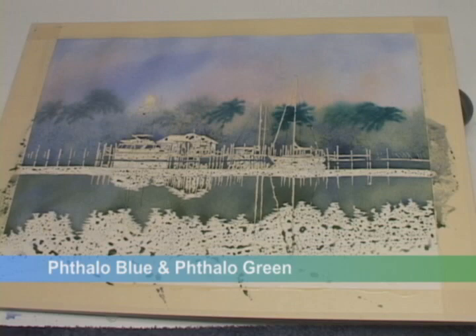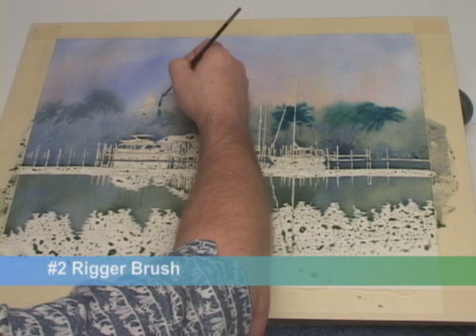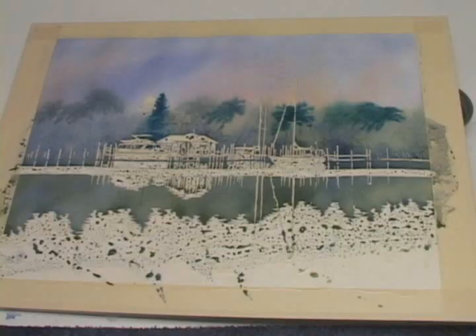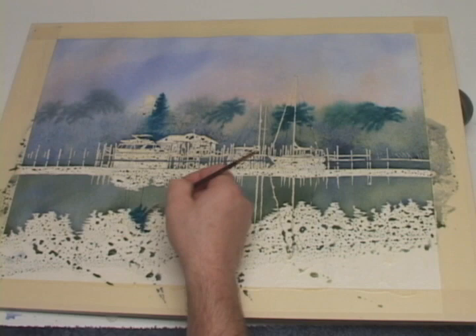And with my rigger, I'll pull up some pine tree shapes — pulling up, then literally smashing on the pine branches. I'll loosely mimic the colors in the reflection below.